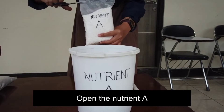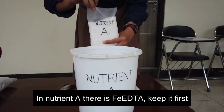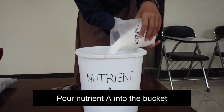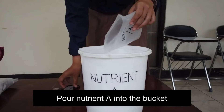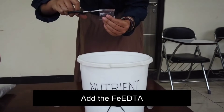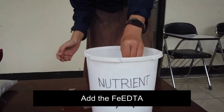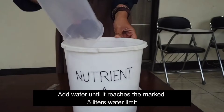Open the Nutrient A. In Nutrient A there is Fe-EDTA — keep it aside first. Pour Nutrient A into the bucket, and add the Fe-EDTA. Add water until it reaches the marked 5-liter limit.